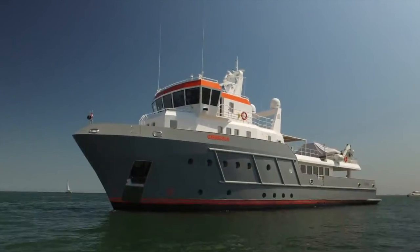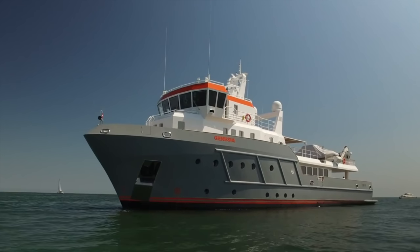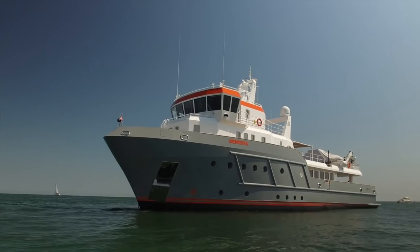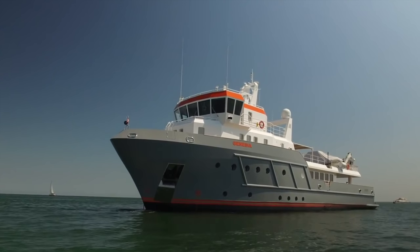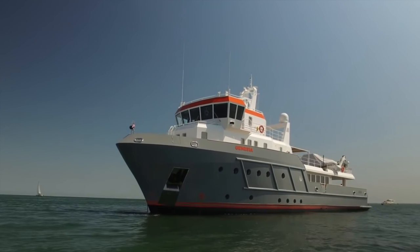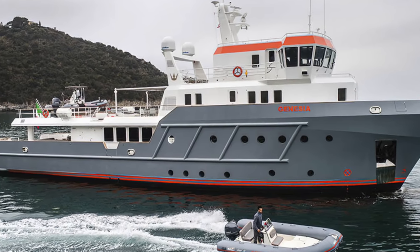I am incredibly impressed by the Ocean King 130. Not only can this explorer yacht take you to far-off destinations, but she can also take you and your guests through sea conditions which, as much as you try to avoid them, are inevitable when long-range cruising. But what better vessel to experience the might and energy of mother nature? But what do you think of the Ocean King 130? Let me know in the comments below.